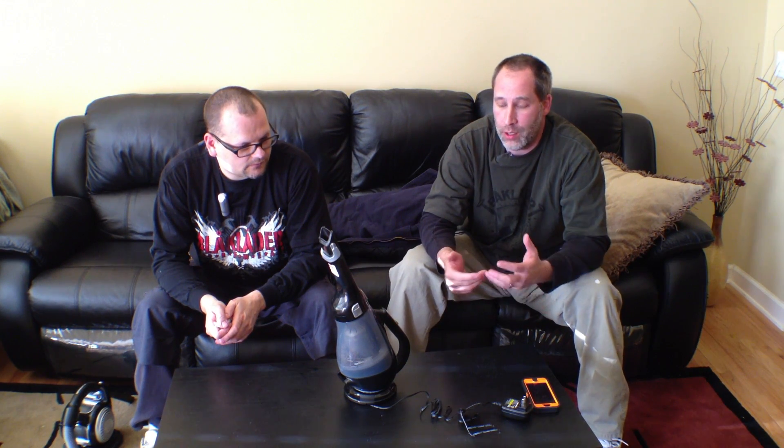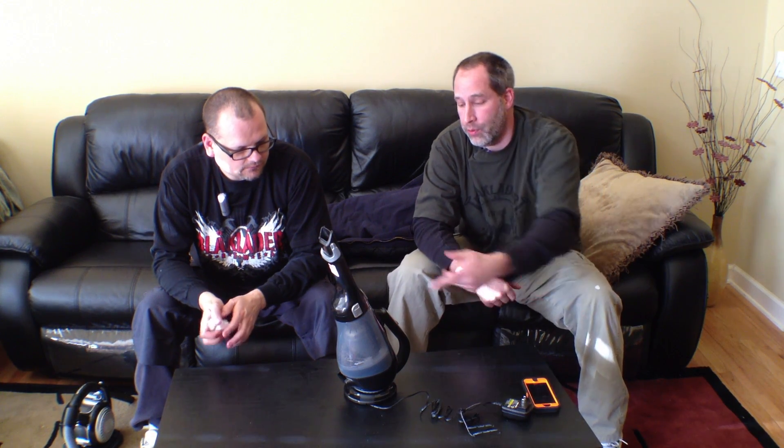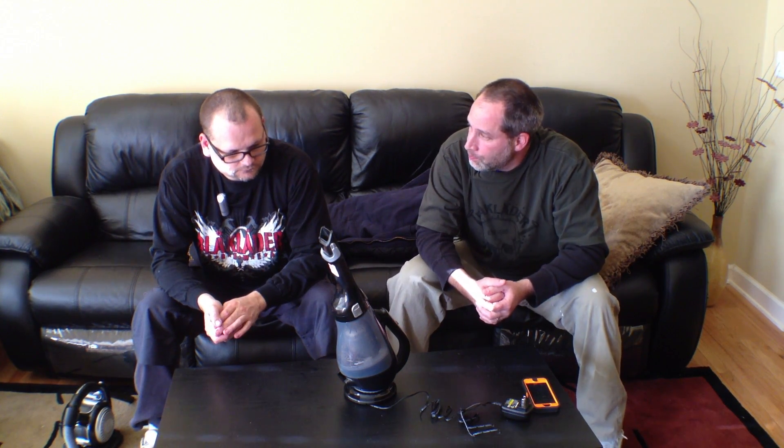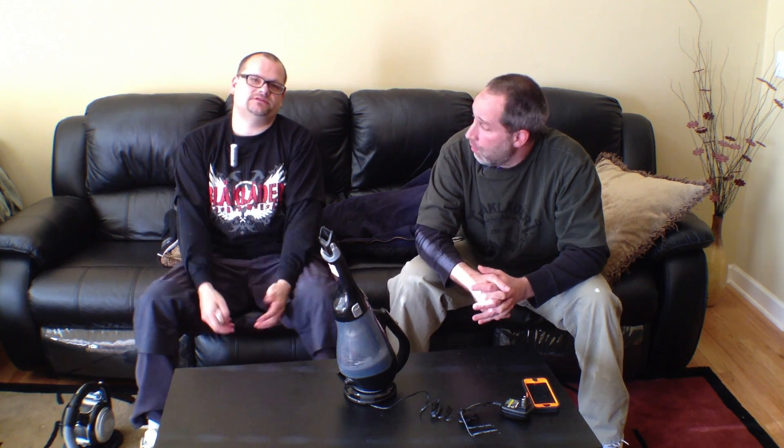In terms of runtime, for what I've had to do — I've got two kids so I'm always chasing around cleaning things — it's actually done really well. As soon as I get done with it, I throw it right on the charger. That's pretty much about it; it's a nice vacuum.